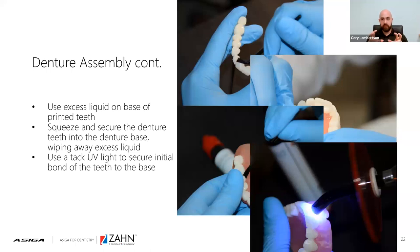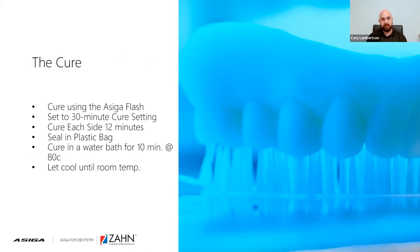This is not the final permanent cure — you cannot deliver to the patient, and should not proceed to polishing and characterization at this point. This is simply setting the teeth to the base. Once you have the teeth set in the base, you'll place the fused parts inside the Asiga flash curing unit. Set the timer to 30 minutes — on the back of the unit there are three timers: two minutes, three minutes, and 30 minutes. You're going to cure the denture a total of 12 minutes on each side. After that, seal the denture into a plastic bag and place it into a water bath for 10 minutes at 80 degrees Celsius. Once that 10 minutes is up, let the denture cool completely before handling.